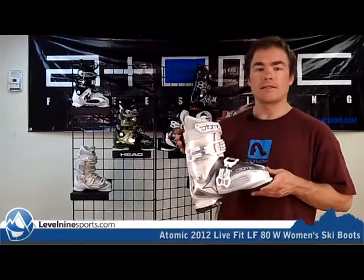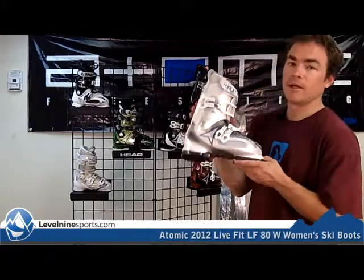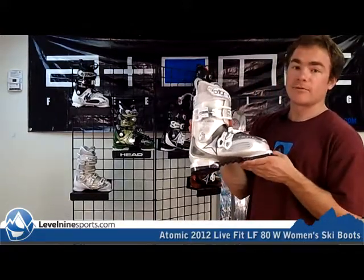We've got a lot of different styles and designs in these Live Fit boots. Last year we were really happy with them and sold a whole bunch of them because of how comfortable they are. So if you're looking for one of the most comfortable boots with a match of performance, this is probably a great option for you. You can find all the Live Fit boots at level9sports.com.